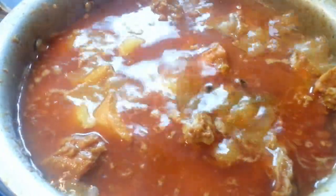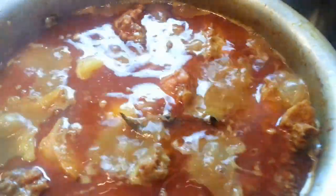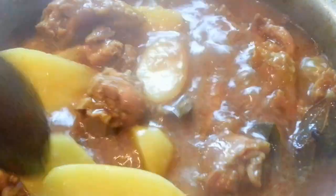We will roughly cook it for about 5 minutes and your chicken curry with potato will be ready.